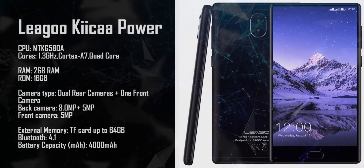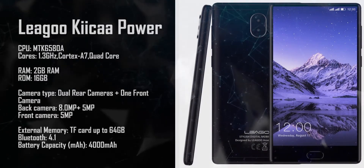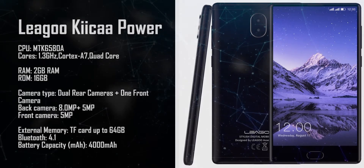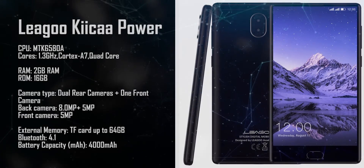This is the Lego Kika Power, featuring a 1.3 gigahertz quad-core CPU, 2 gigabyte RAM, and 16 gigabyte ROM.